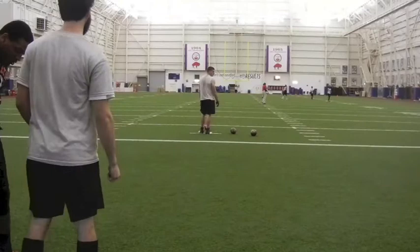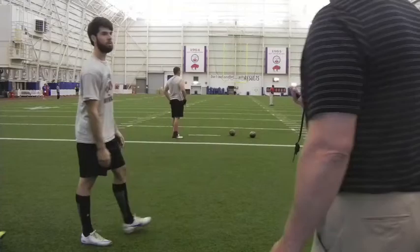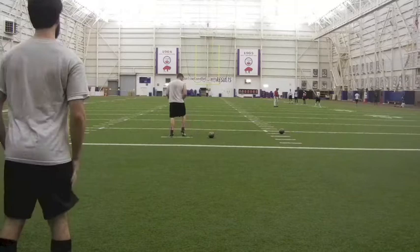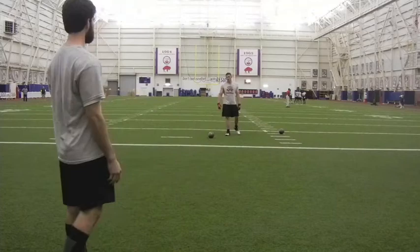Hey coach, you look really good, here we go. 50 yard line 4-6-3 with a 1-4-6. 50 yard line, 4-4-2 with a 1-4-0.